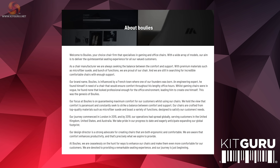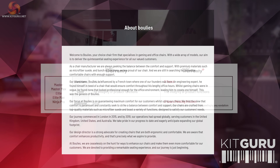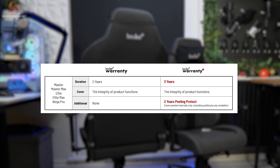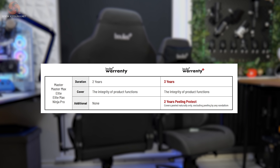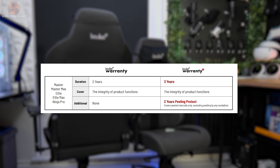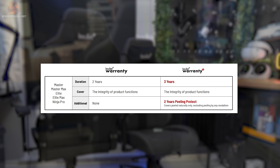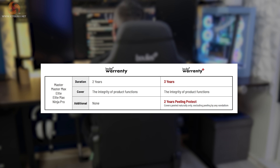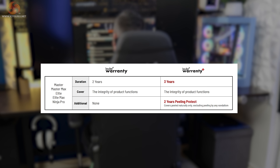The company itself started in London back in 2015, and since then they've gone international with operations in the US and Australia. All of their gaming chairs come backed by their standard warranty, which will cover materials and workmanship for two years for any faults arising from normal use. You can also opt for Boolies Warranty Plus for an additional cost, which adds an extra year of protection and protection against any of the finishes peeling. Let's have a look at what's on offer then.